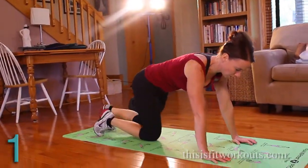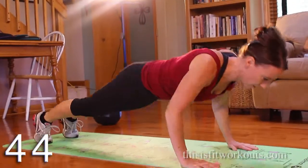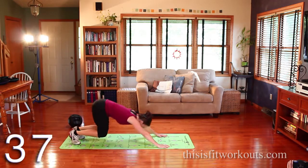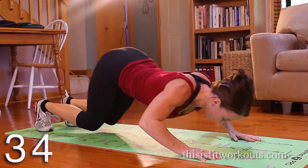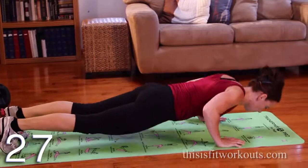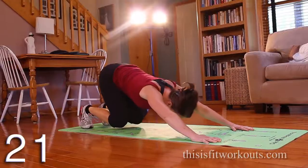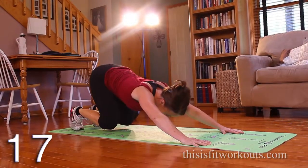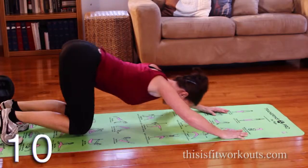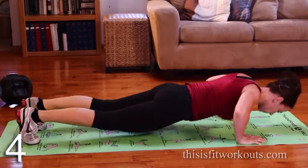Reverse. Push up. Lower down. Press back. And come up. Lower down. Press back. You need a nice strong core for this one — keep it nice and tight. Do as many as you can. Go on regular push-ups if you need to. That's tough.